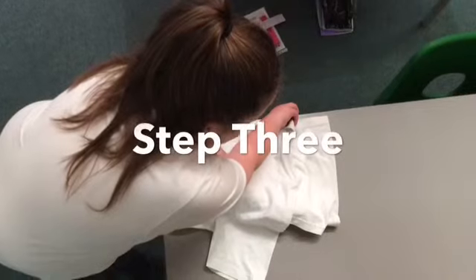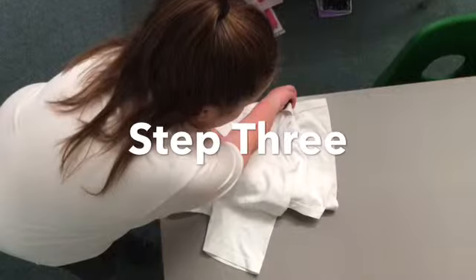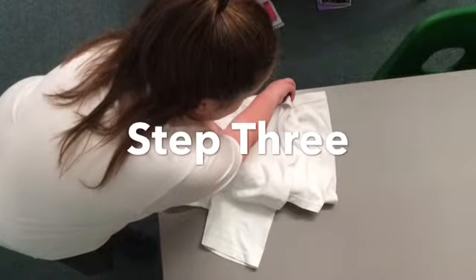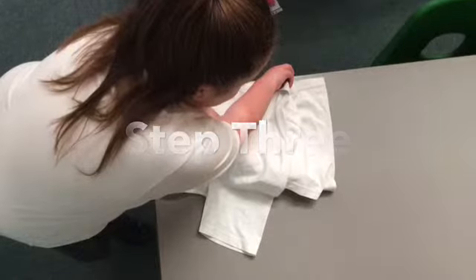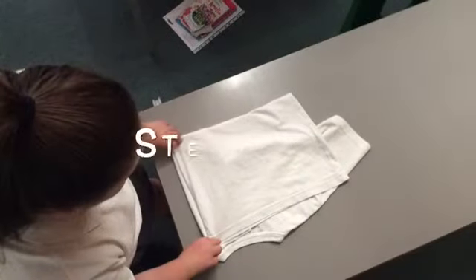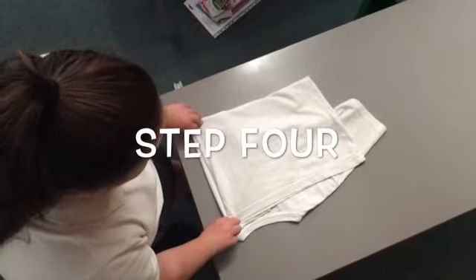With your left hand, keep hold of the shoulder and twist the bottom left of the t-shirt. Double pinch the bottom left of the t-shirt. Uncross your arms, then fold the back side of the t-shirt.